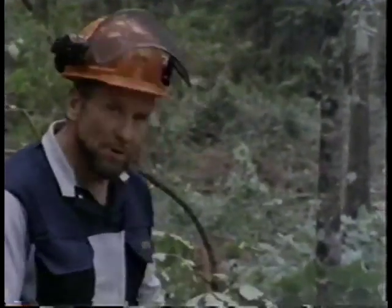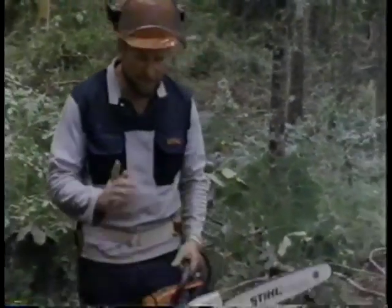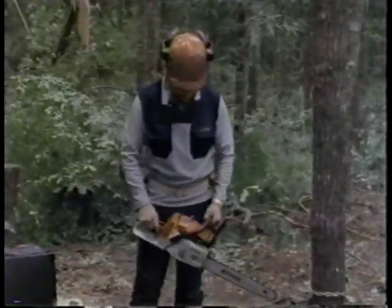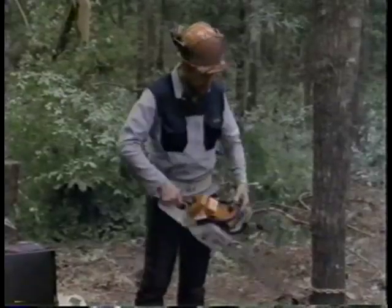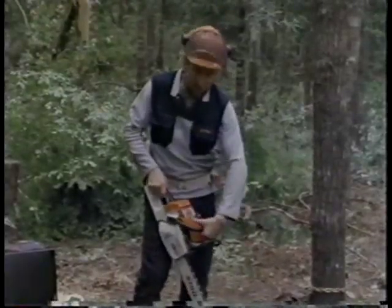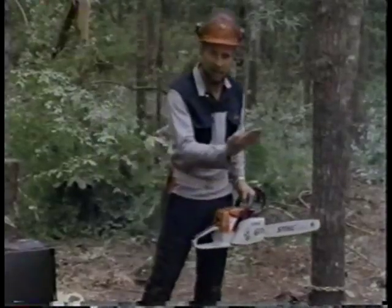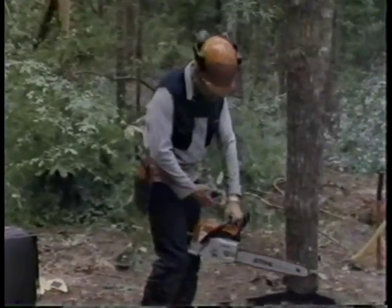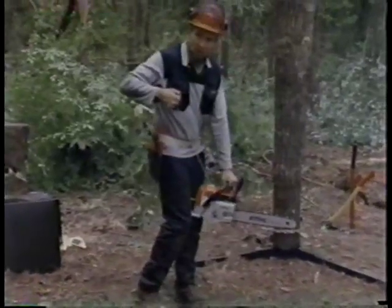Always move into position before you release the chain brake. For another starting technique: with the chain brake on, release the stop, put your hand on the front handle with the thumb under. In this case I start the chainsaw up in there — put the back handle between my legs and lock it, take the starting rope, and pull.